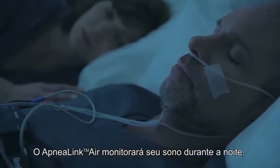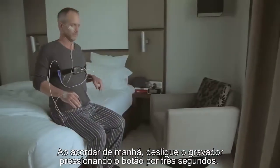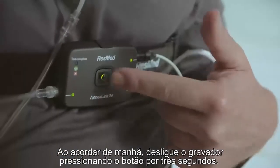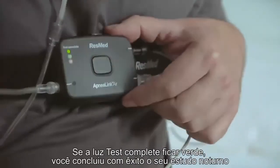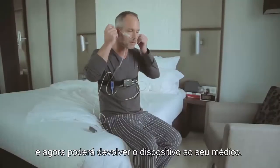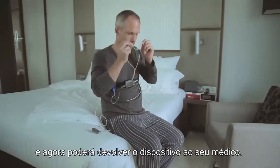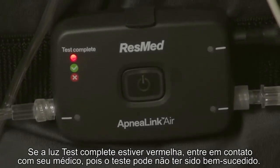The ApneaLink Air will monitor your sleep during the night, documenting your breathing patterns and possible respiratory events. When you wake in the morning, turn the recorder off by pressing the button for three seconds. The light will turn off. If the test complete light goes green, you have successfully completed your overnight study and can now return the device to your health care provider. If the test complete light is red, contact your health care provider, as the test may not have been successful.